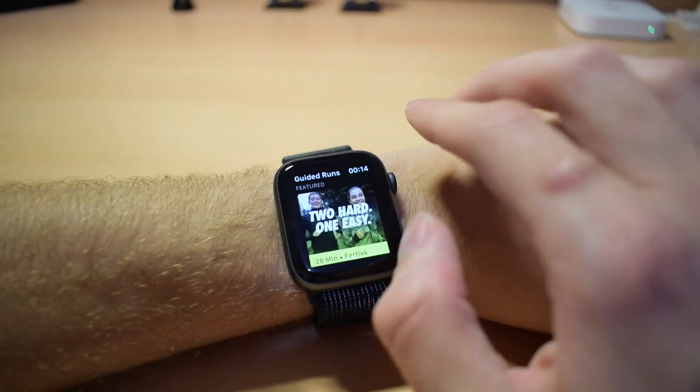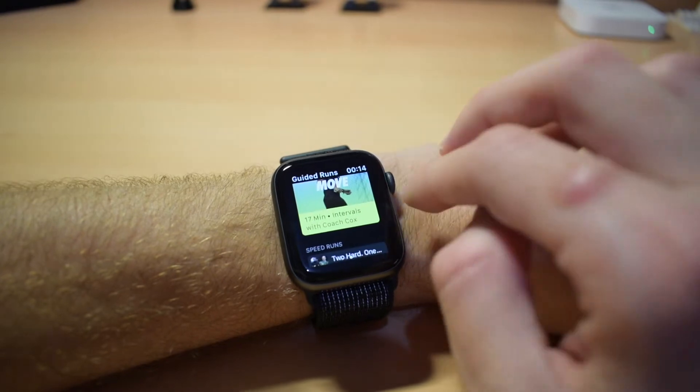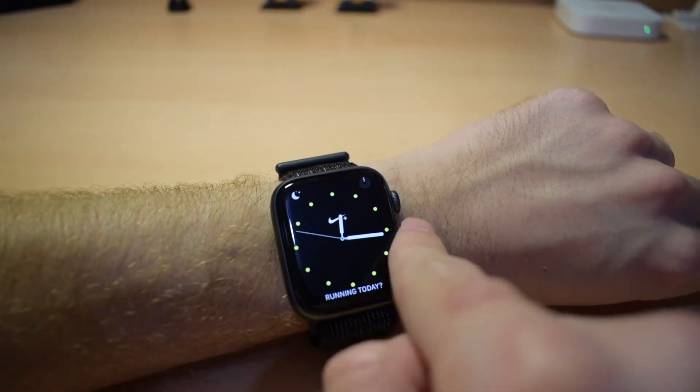Because it is for athletes, there is the Nike Run Club app which is installed by default on the Apple Watch, and you will be asked when you set it up if you want to install it or not. Because of that app, you also have some watch faces which are exclusive.